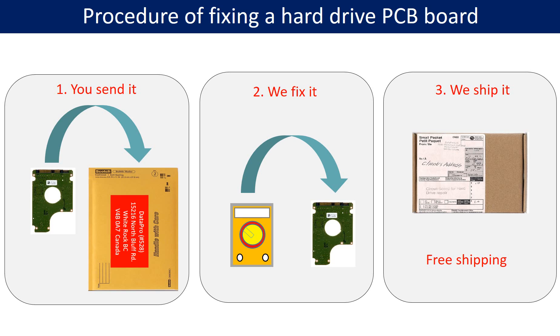This picture illustrates the procedure of fixing a hard drive PCB board. First, the client sends in their PCB board. Two, we fix the PCB board. Three, we ship the PCB board back to the client.